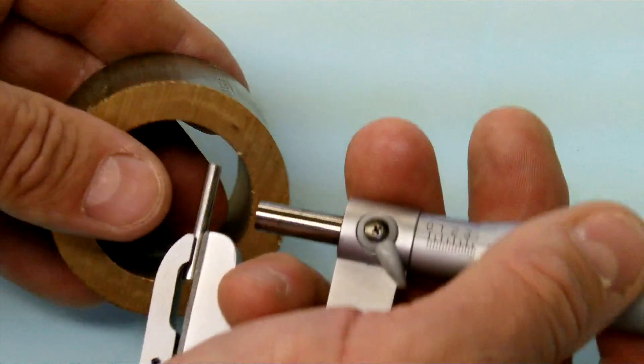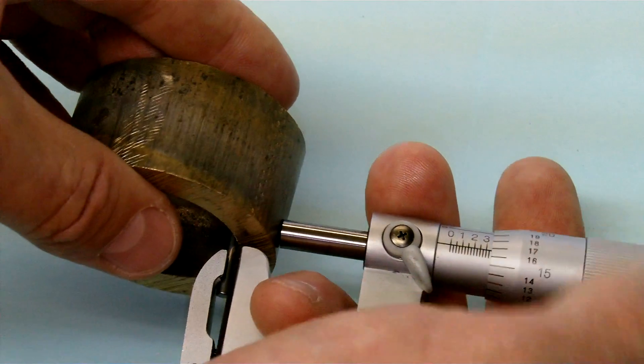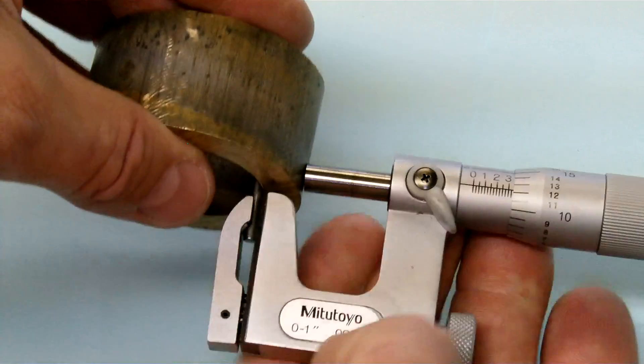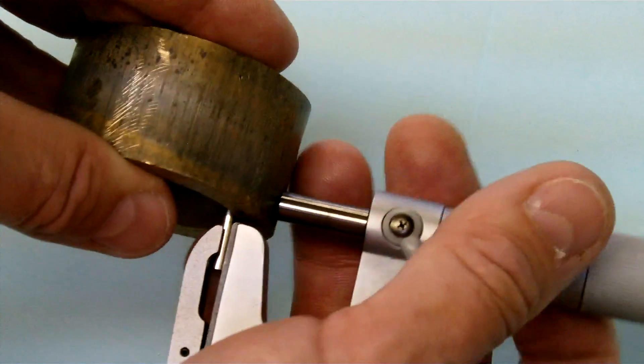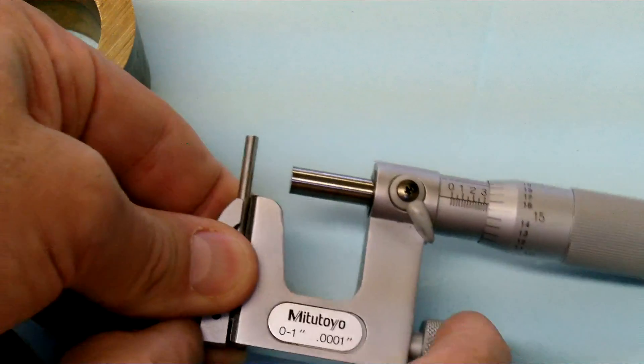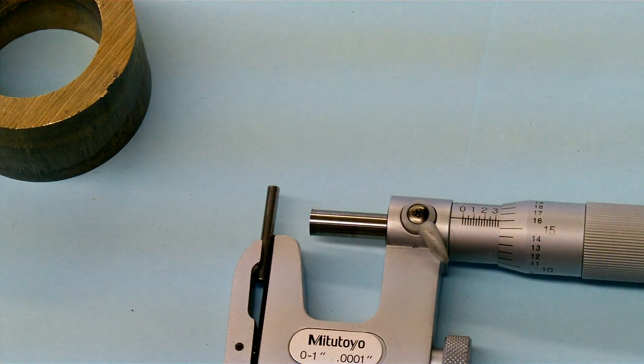Because we have an arc or a radius inside, we would end up getting a false reading if we just used a standard micrometer with a flat anvil. So a pin mic. You will notice that we can actually change the anvil and put in different thicknesses, different shapes, things like that.